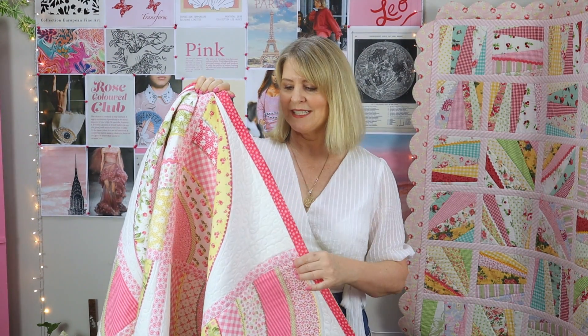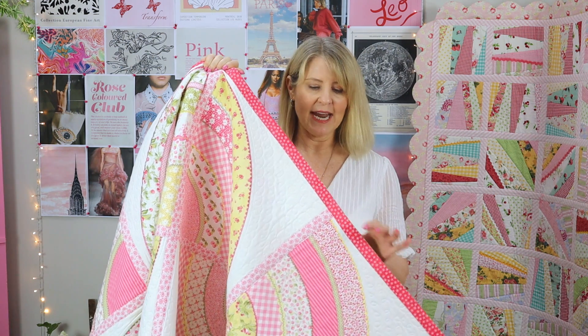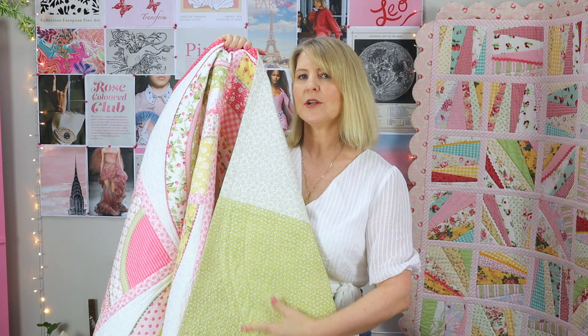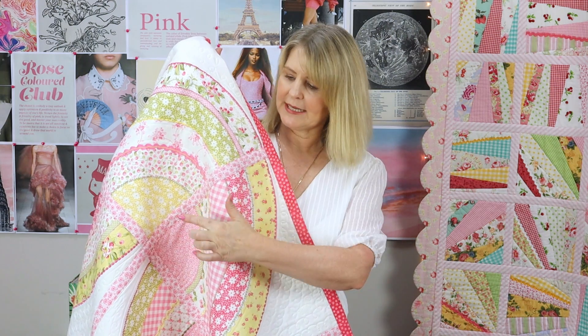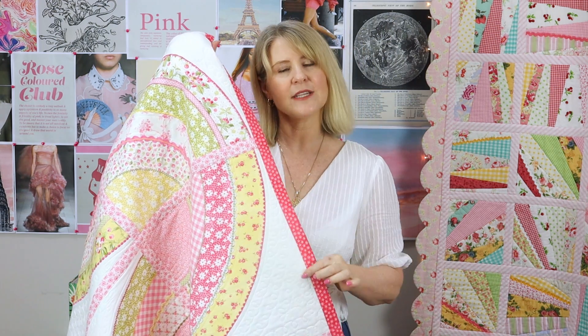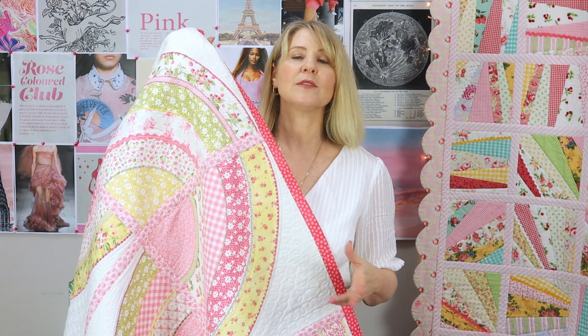Let's talk about the machine sewn binding. This is not like a traditional binding — there's a one-inch wide binding on the front, and when you turn it over to the back there's no visible binding. I mainly use the one-inch wide machine sewn binding in quilts made with the easy cover strip method, where the cover strip is one inch wide and ties in nicely. You can also use this binding on any quilt that would suit a one-inch wide binding.